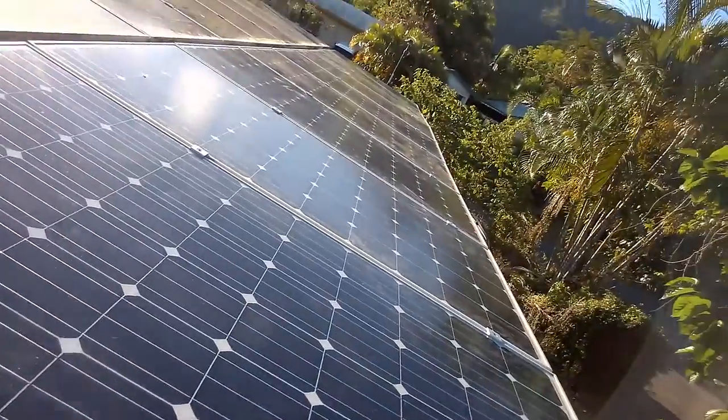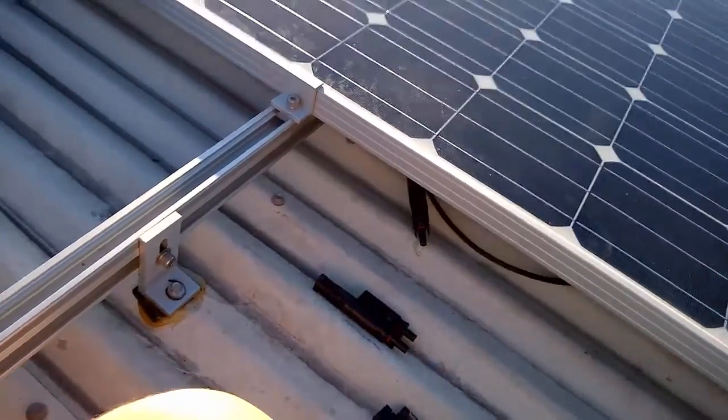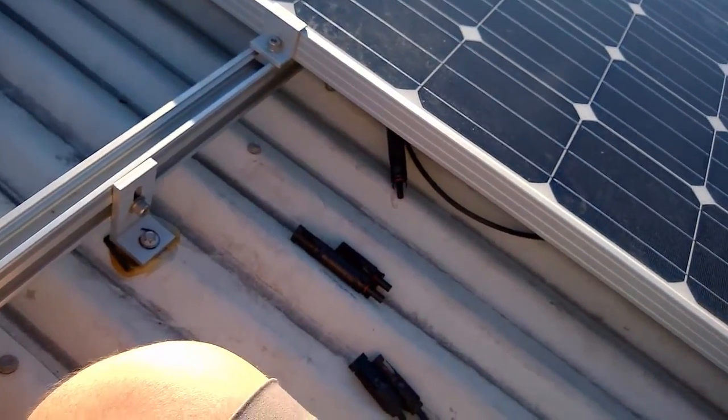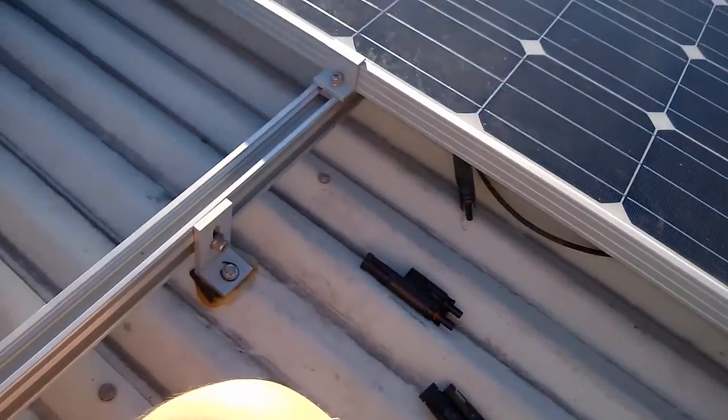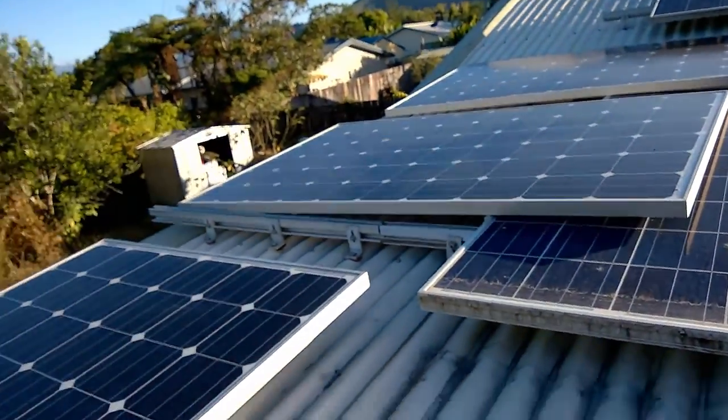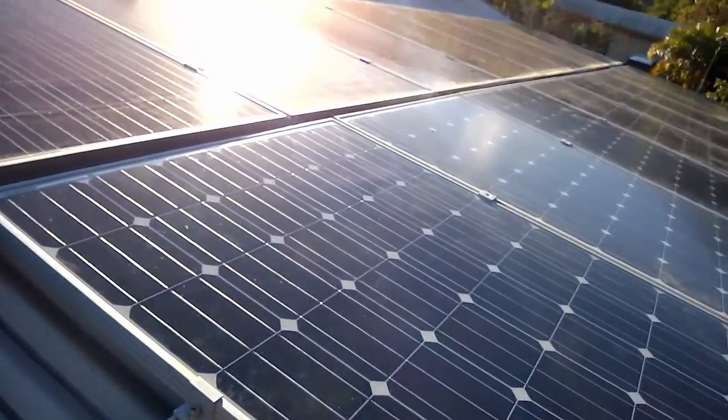Whenever you're doing solar panels, make sure you use the correct cable. If you don't, you need to expect hot wires from overloading or a fire. That's one rule you should really follow. I'm going to keep going here and I'll show you the finished product.